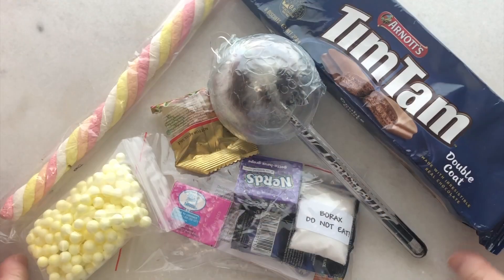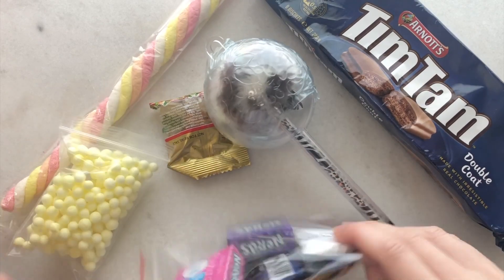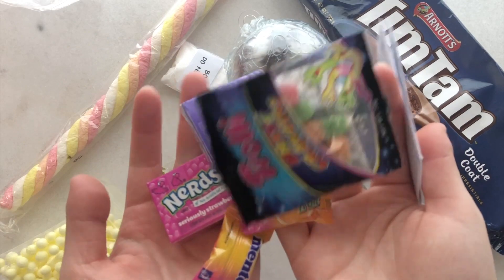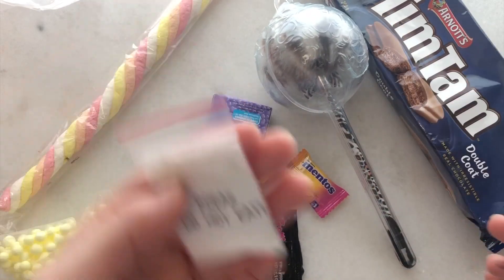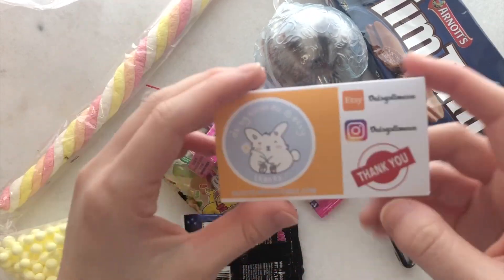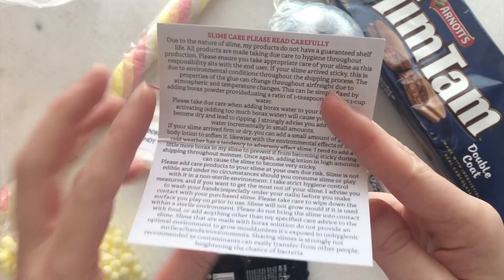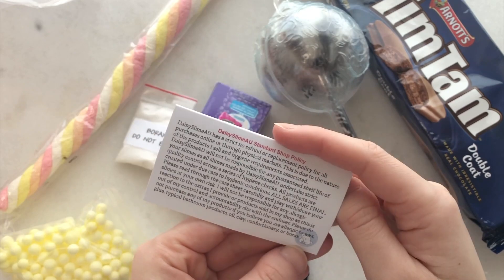Overall I really enjoyed her textures and some of her scents were pretty unique. I just wasn't a huge fan of the narrow containers but that's my personal opinion. If you guys are interested in her slimes make sure to check her out - all the links will be down below.